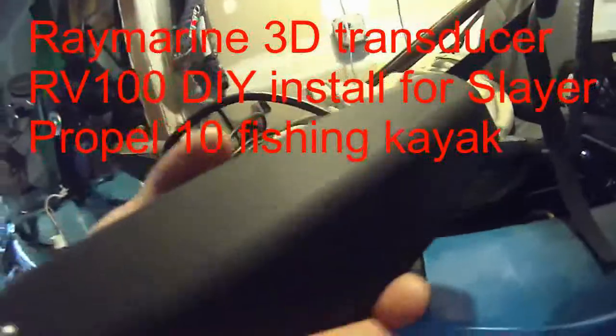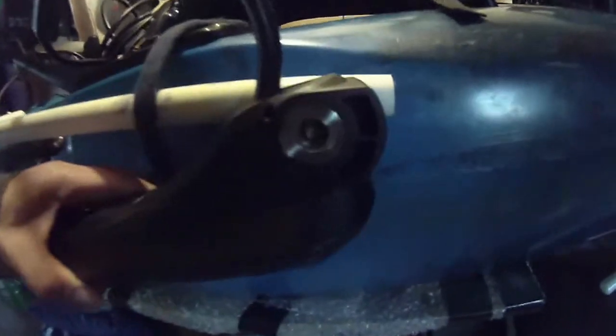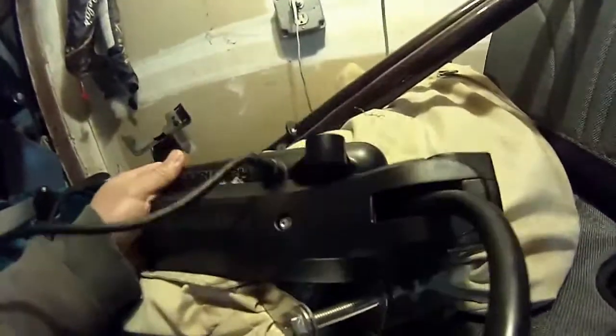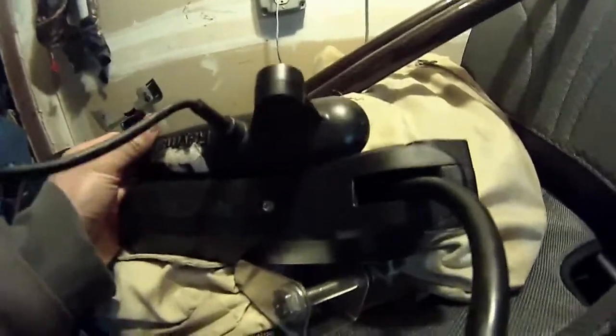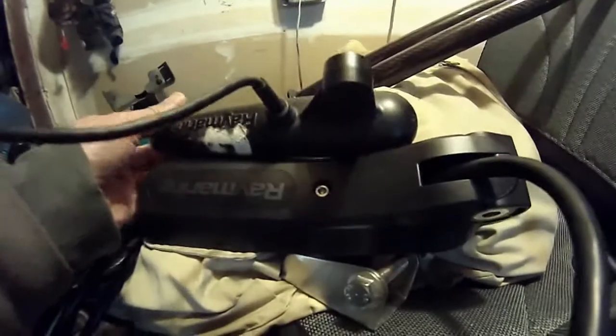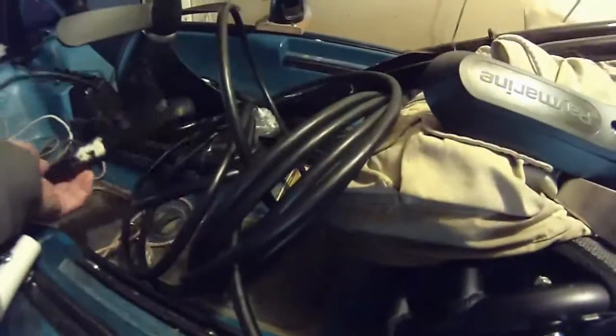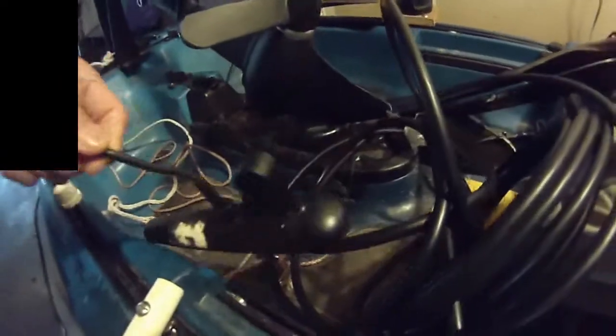This is the Raymarine RV-100, trying to fit it onto my kayak. This screw is not long enough, plus it's pretty heavy compared to my Dragonfly. Lens-wise it's almost the same, just a little bit longer, but it's much wider and much heavier because it has three transducers — the DownVision, the SideVision, and the 3D sonar — all in one transducer. That's why it's so big and heavy. That's the Dragonfly transducer, the CP60 I believe.